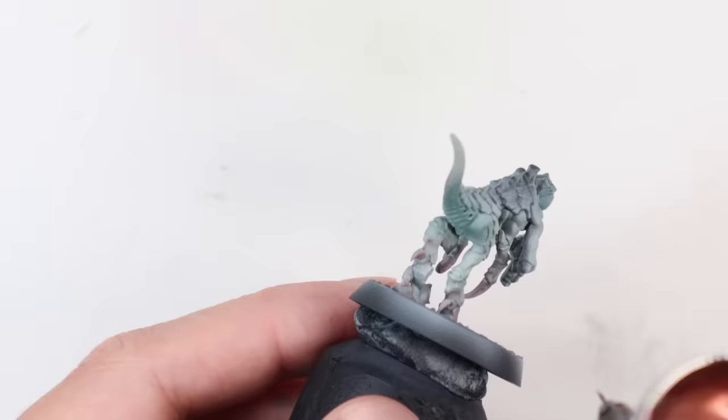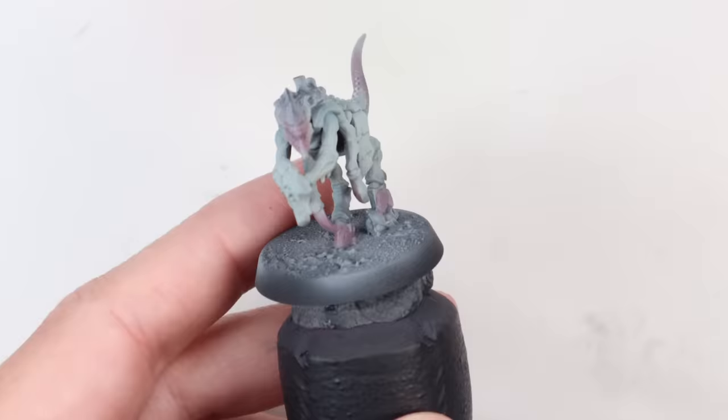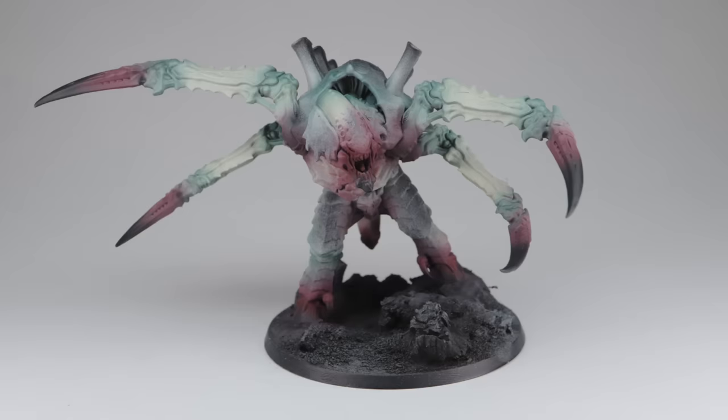Once the green's on, we then take another wash — Karaburg Crimson — and apply this to the claws, the hooves, the front of the face, the mouth, and then a little bit of the tail as well. I love this mix of the red and the green. It's already bringing a bunch of life to the model, and we know that combination of colours can work very well together — it doesn't always need to look Christmassy, as this gribbly certainly isn't very festive.